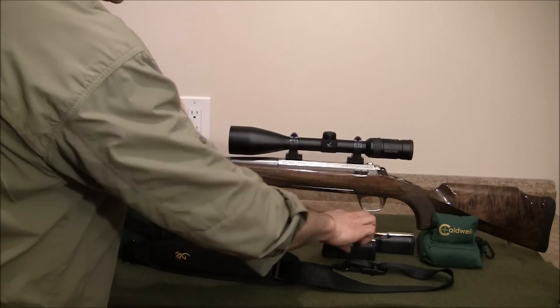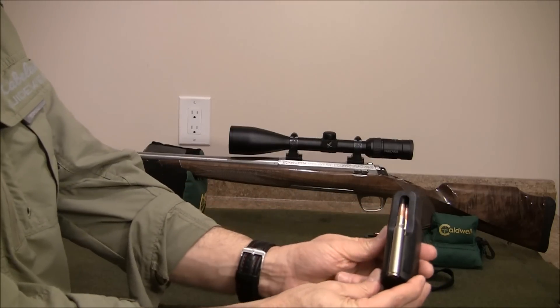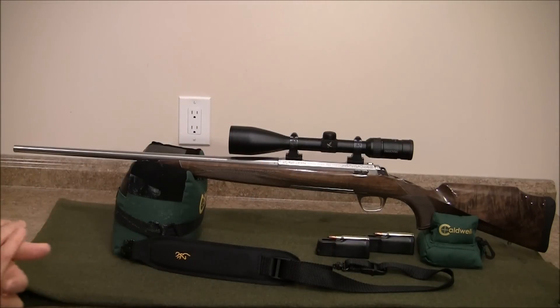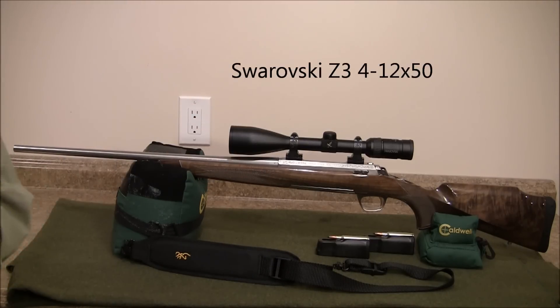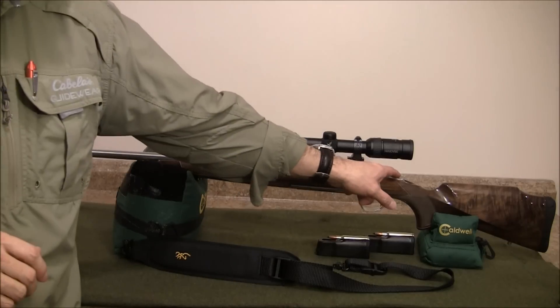I have two spare magazines, and I keep Federal Premium Ammunition in there — a lead-free, copper-tipped bullet, 130 grain. It has engravings on the receiver. I have the matching Browning sling and the matching rings to go with the rifle, with the Browning logo. I have it paired with a Swarovski Z3, 4-12x50 powered scope — very nice glass on there.